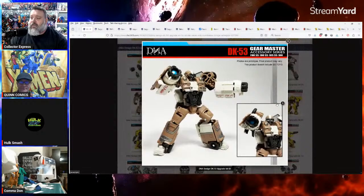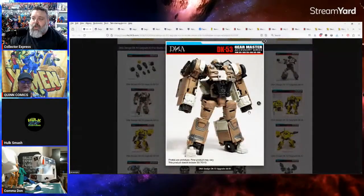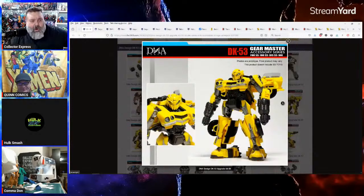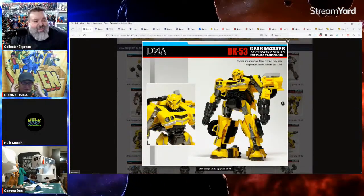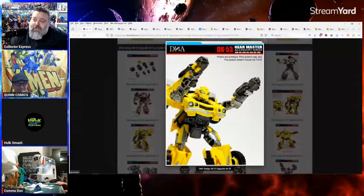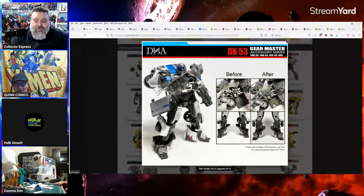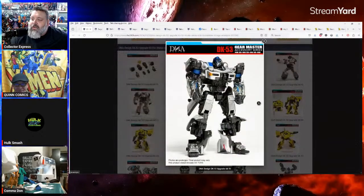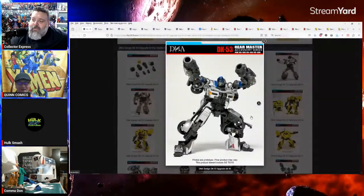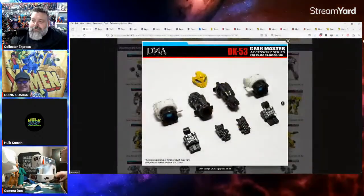We also got some DNA upgrade kits for Transformers coming out for the movie verse figures. I like Wheeljack but they should not have made him a Volkswagen van. Then they gave him glasses — I wear glasses but that made him look stupid. And Mirage — what a missed opportunity, that should have been Jazz. I know they couldn't put a Formula One racer on the street, but they could have given us something similar. They basically put Mirage in Jazz's car mode and it just didn't work for me.